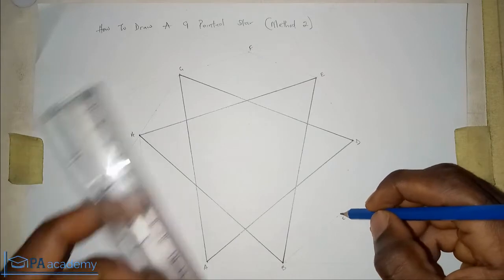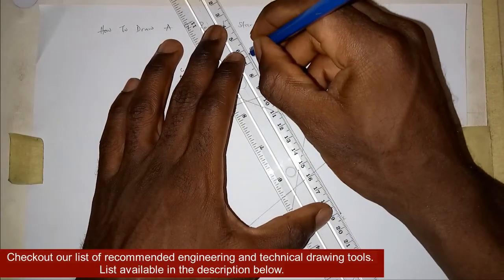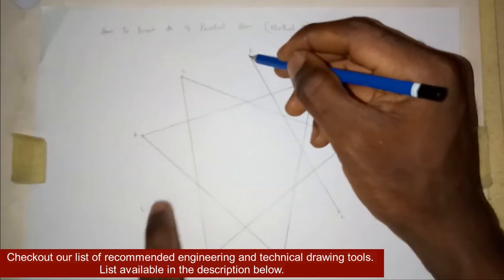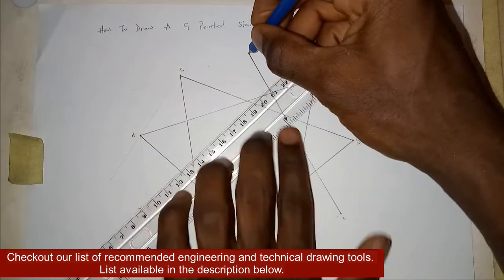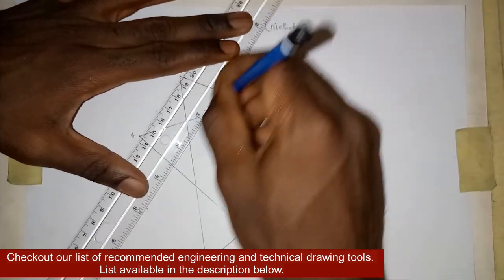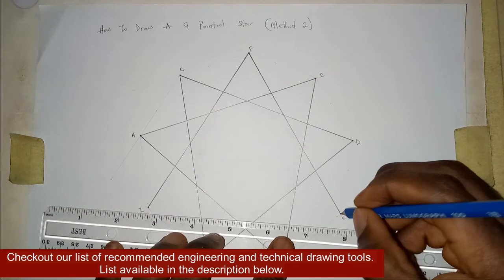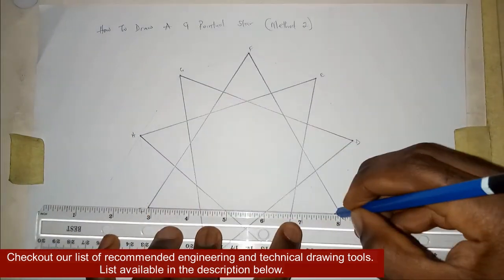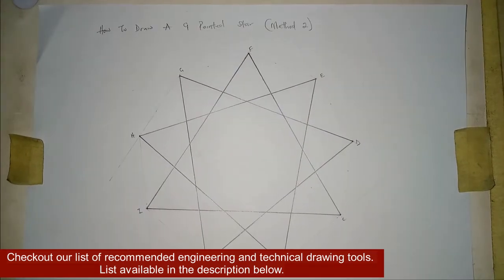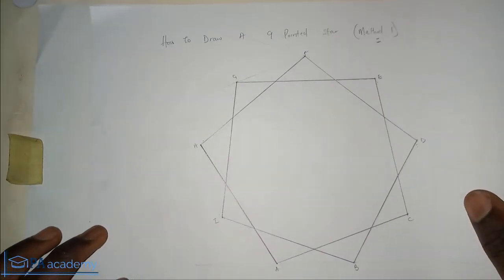Repeat the process from point C: skip D and E, draw a line to point F. From F, skip G and H, draw a line to point I. From I, skip A and B, draw a line to point C. If you're finding value in this video, please give it a thumbs up. That completes Method Two. Let's quickly compare Method One and Method Two before moving to Method Three.